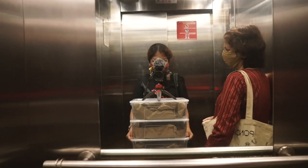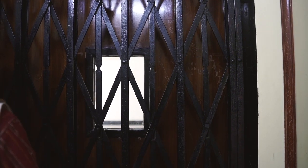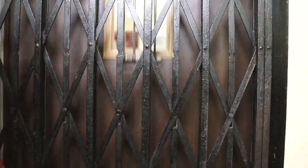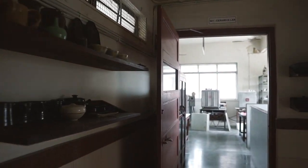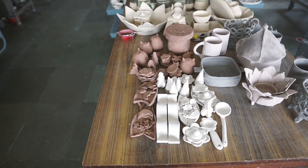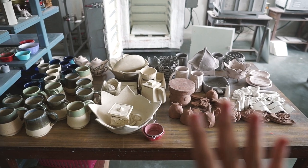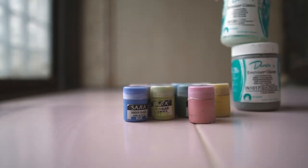I go to a local studio, the IES Center for Ceramic Design, to fire my ware. I actually have a vlog about my studio if you'd like to see it — I'll link it on screen. Most ceramic ware is actually fired twice; this was for the first firing, the bisque firing. Now I'm getting ready to decorate everything.